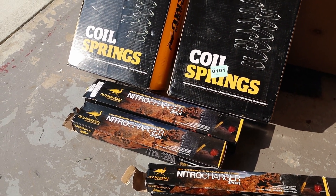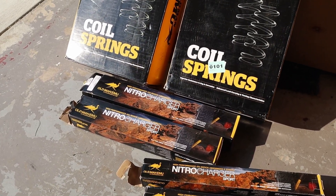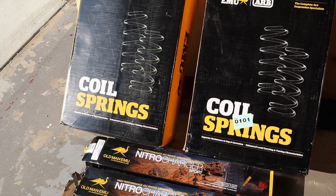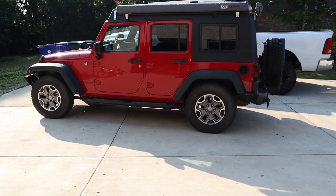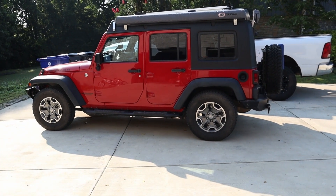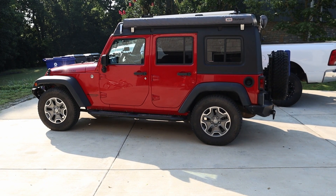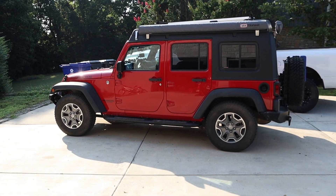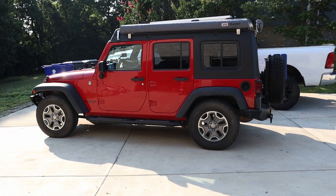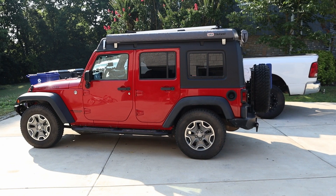Today we're going to be installing some new coil springs and shocks on my 2014 Rubicon. This kit took a while to get - finally here. I actually ordered it for the other Jeep, but it worked out so we're going to put it on this one. I should have a 2 inch lift when I'm done, and it's a heavy load kit so it'll work with all the weight and everything I have in the back of the Jeep.